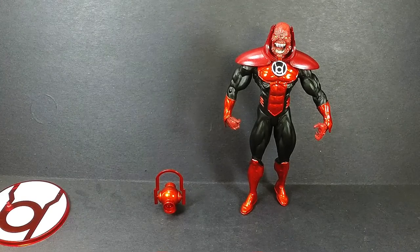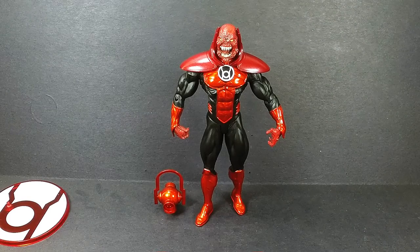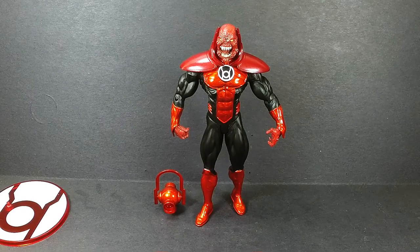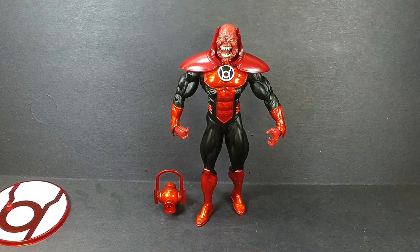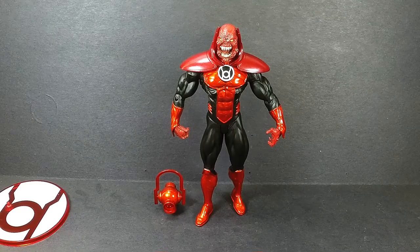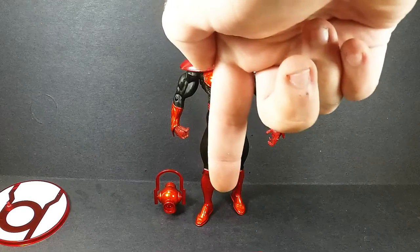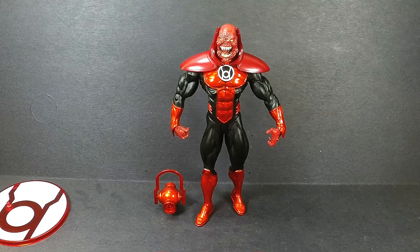That's it for Atrocitus — a really good figure. You gotta get the leader of the Red Lanterns if you're going to start collecting these figures, because he's the leader. He is the Red Lantern. He just looks awesome — it's just an awesome figure in itself. If you like this video, leave a comment, like, share, subscribe, all that fun stuff. Twitter, Instagram, Patreon, Facebook — all that good stuff will be in the description below. And that'll be it for Red Lantern Atrocitus from the Blackest Night DC Direct Toyline series.